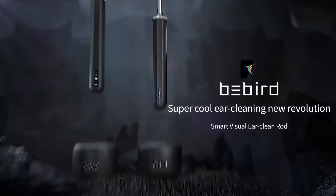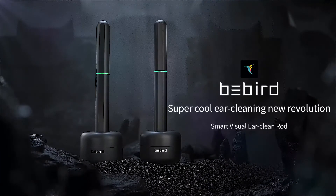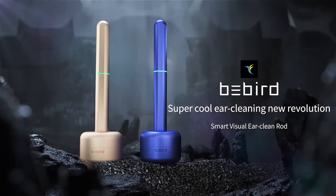BeBird EarClean X17 Pro — super cool ear cleaning, a new revolution. Smart visual ear clean rod.